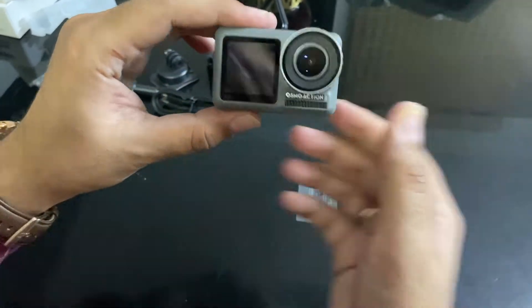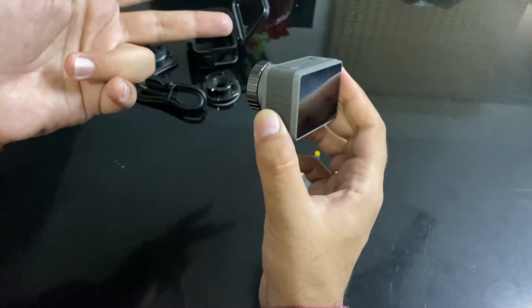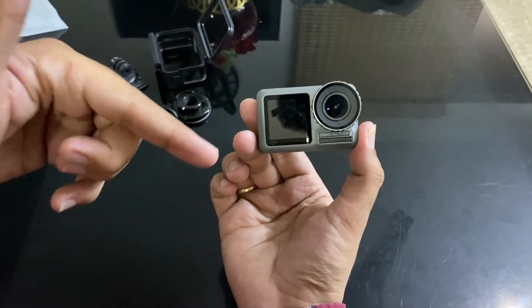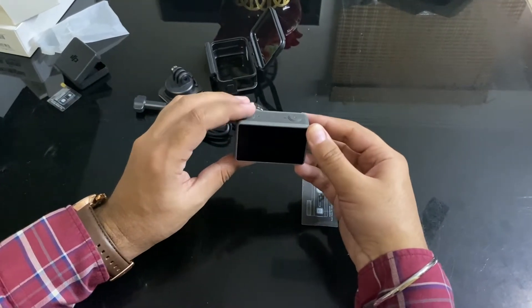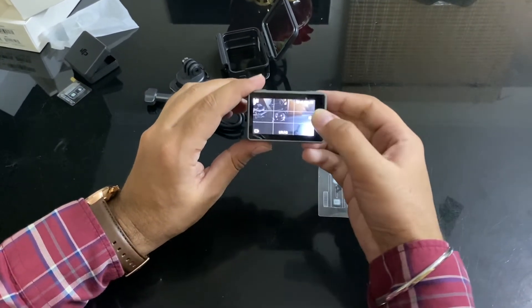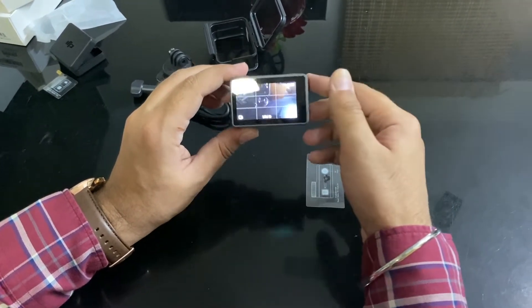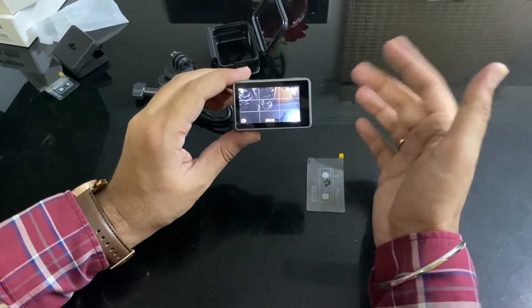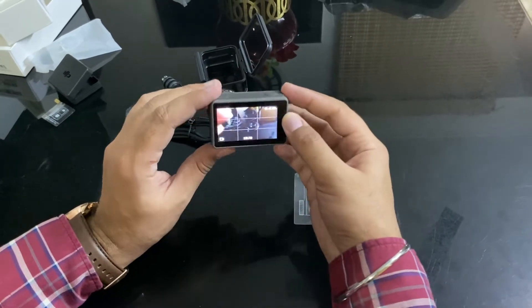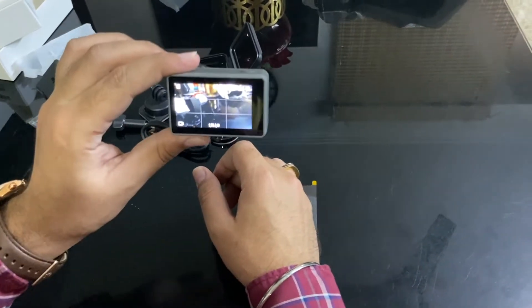Similar to a GoPro. The best thing is that it has screens on both sides, though they won't both work at the same time — you can switch to whichever side you need. For example, in selfie mode you can activate the front screen. Let's press it on — it's on and showing 98% battery since I had already charged and activated it. There is also the DJI MIMO app available for both Android and iOS.